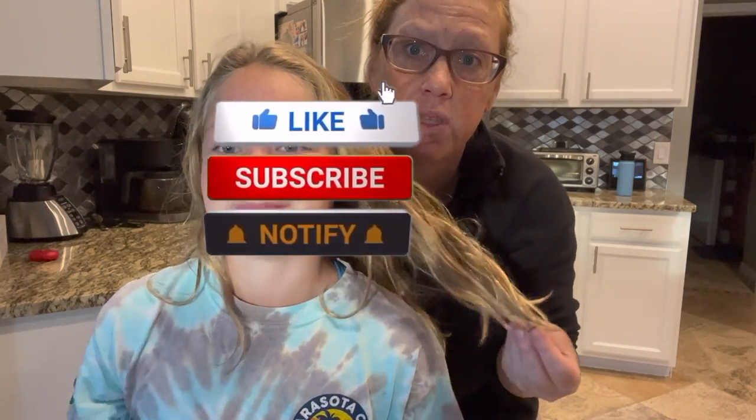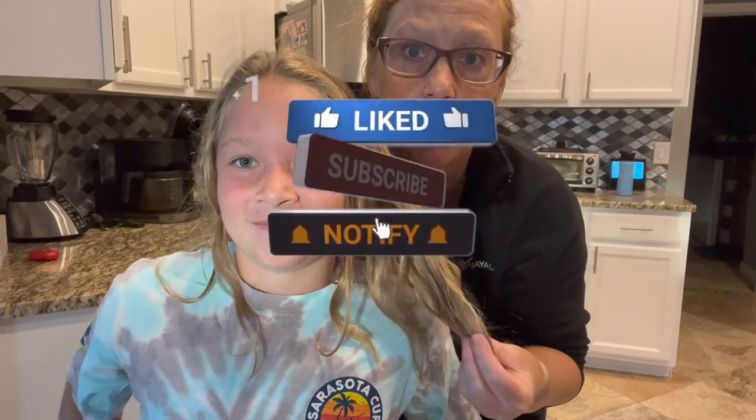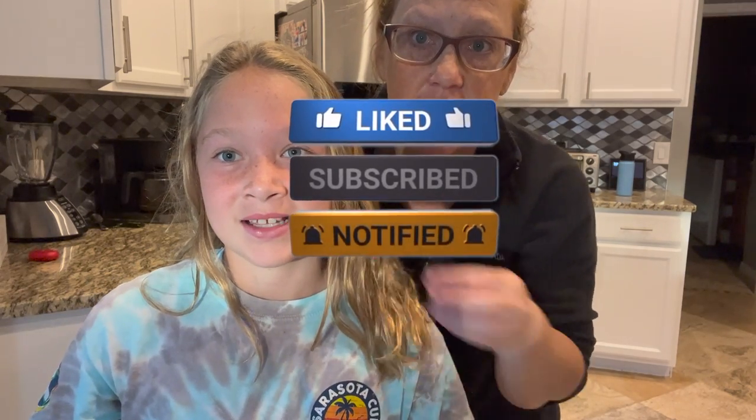I wanted to talk a little bit about Morgan's hair. Morgan has beautiful hair, but it is very fine. She also loves to play sports and swim, so it gets really knotted in tiny little knots.